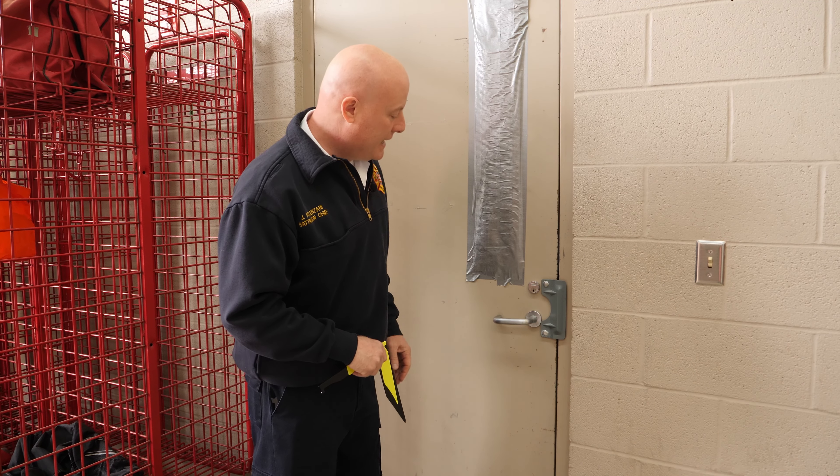Many buildings in our commercial areas have magnetically locked doors with passive infrared sensors that they use to request to exit. One of the tools in our kits is a can of compressed air. We turn the can upside down and use it to create a fog that will hopefully cause enough of a temperature change to trip that sensor and let us in from the outside.